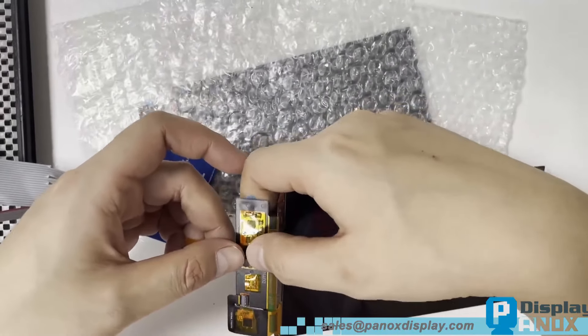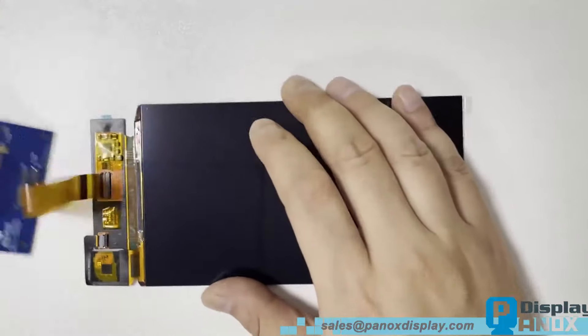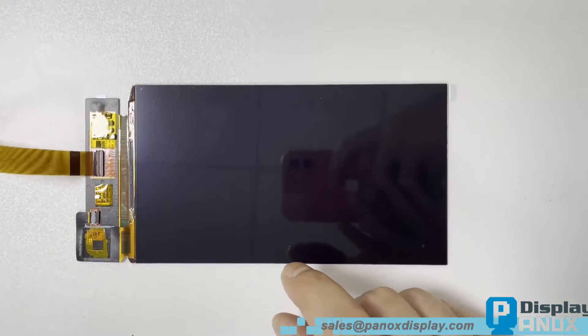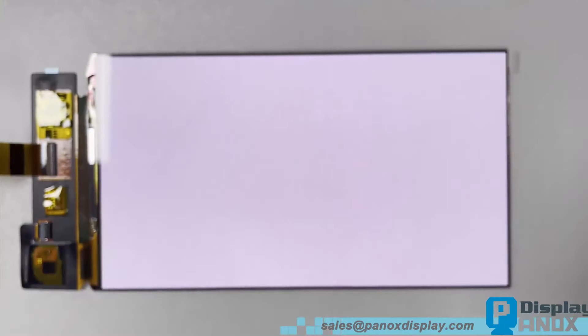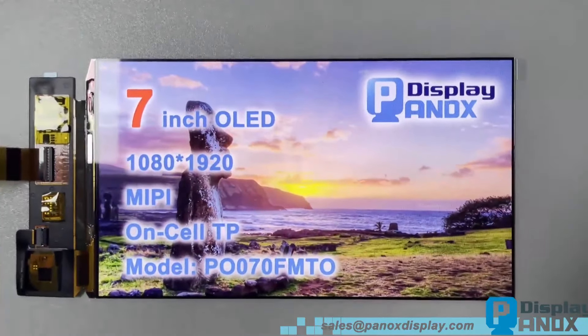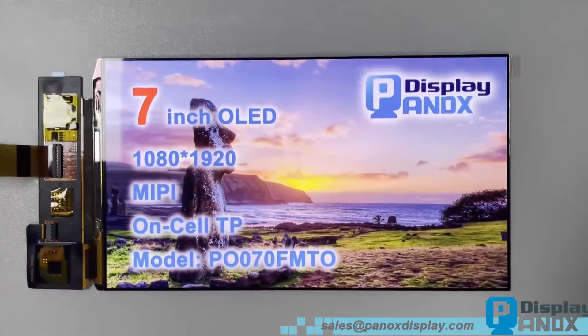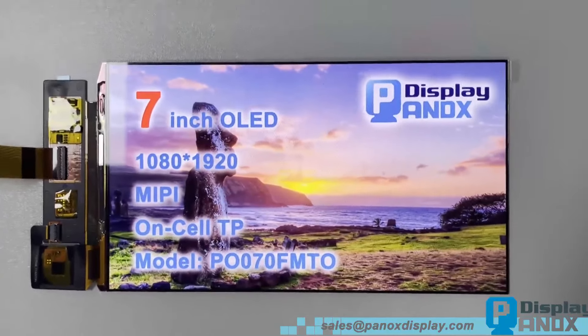The demo kit allows you to test basic RGB images and specific photo images. Developers can create their own images, even HMI images, to simulate applications and quickly evaluate their projects. To drive an LCD or AMOLED takes weeks at least — the demo kit will help you at the beginning stage.